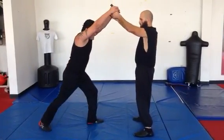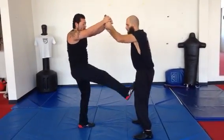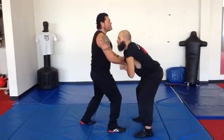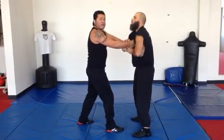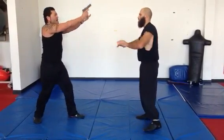Instead of having a struggle with the gun, I'm going to do a right kick to the groin. As I set my foot down, I'm going to drive the barrel into my opponent in case it goes off. Then I'm going to strip the gun, re-chamber, and point it at my opponent.